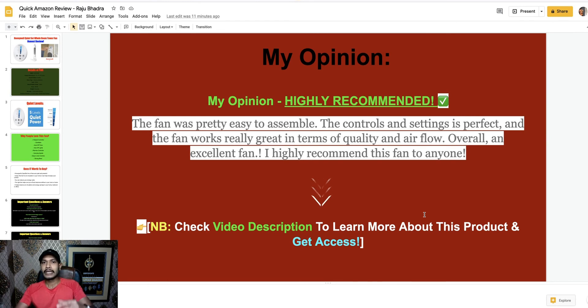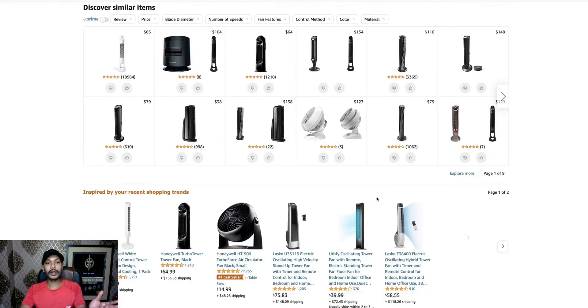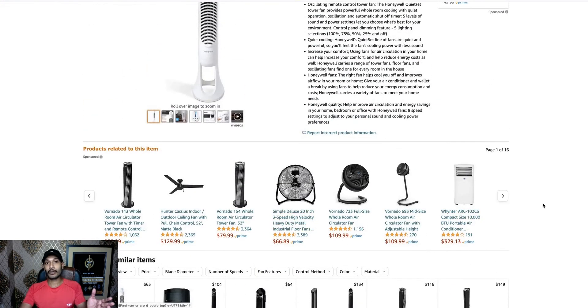You will get all the remote control features, all five speed settings — everything is perfect for a fan. It provides quieter air circulation than many other fans. My final opinion is highly recommended. This fan is pretty easy to assemble, easy to control, settings are perfect, and the fan works really great in terms of quality. Overall it's an excellent fan — I highly recommend this fan for everyone. If you want to learn more, check my description for access.